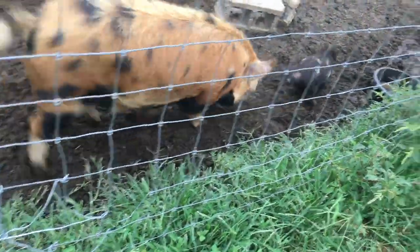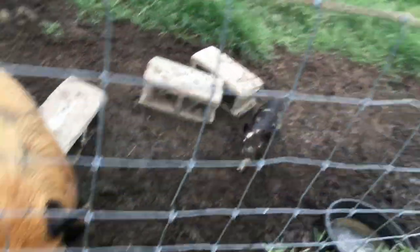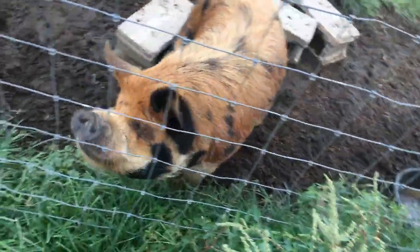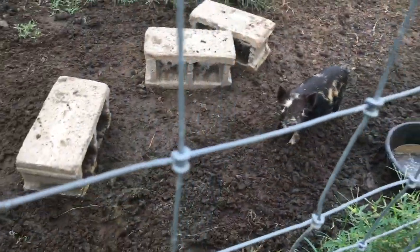Porkchop's kind of settling down. He is starting to share food — he let her share the milk tonight, which was nice.